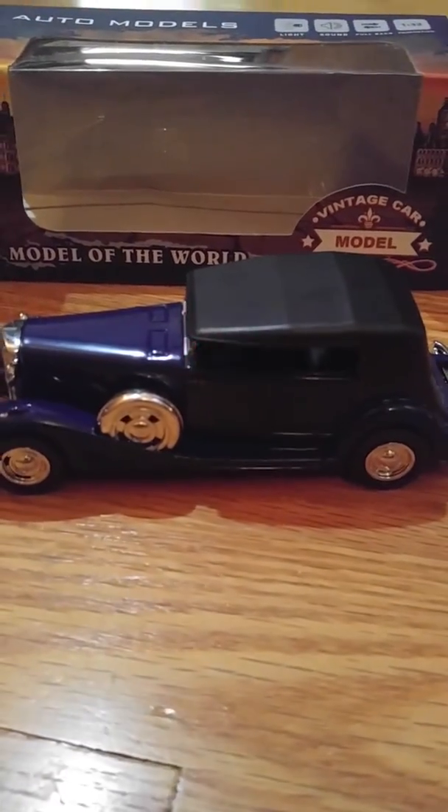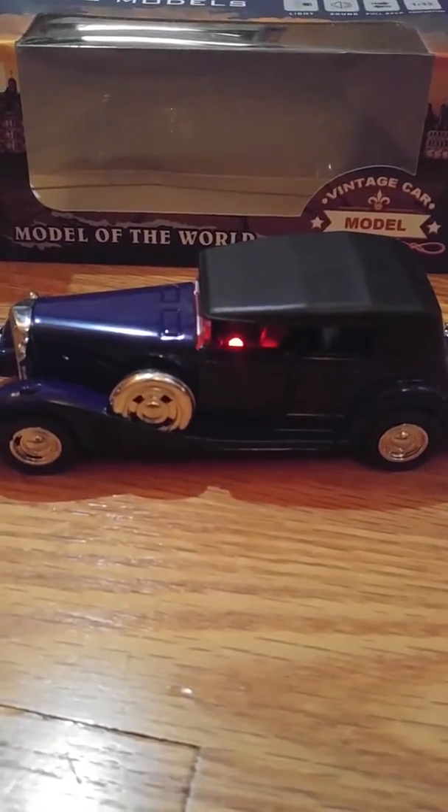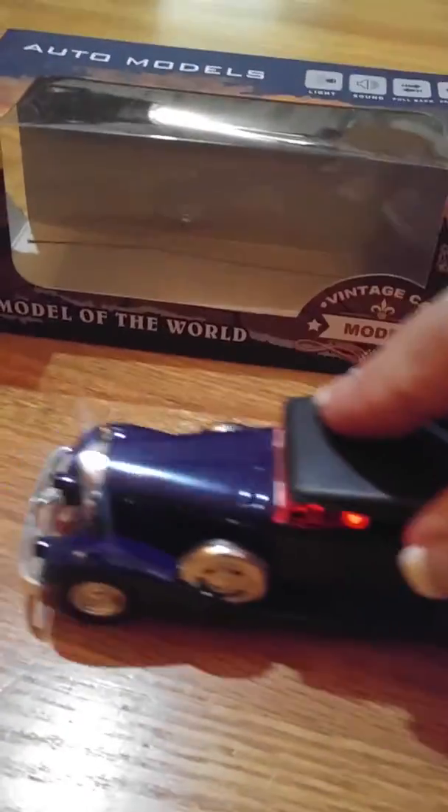How cool is that? When you pull back — wow! Isn't that neat?